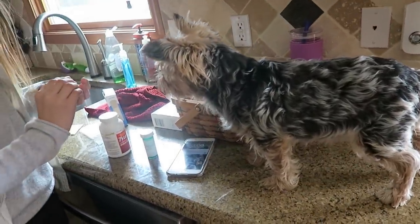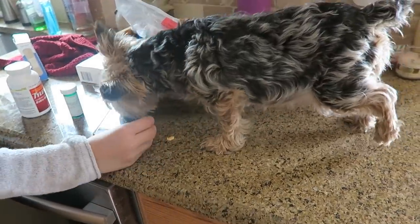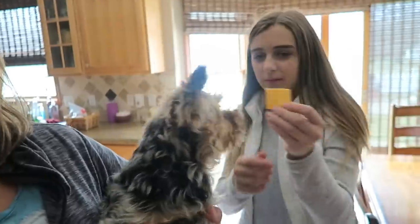One time it happened before where it bothered her a lot, so we have a little pill for her. She gets just a quarter of the pill twice daily — it's like an anti-inflammatory pill to help with her knee, or her joint I guess. Alright, I've got to go get Chase — he just texted me, he's ready to get picked up already.